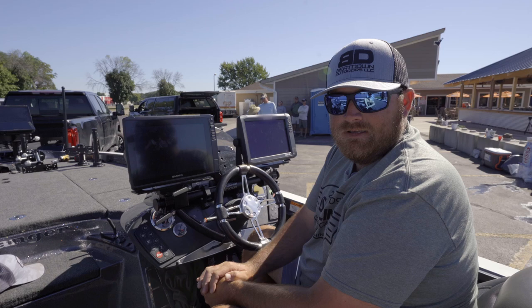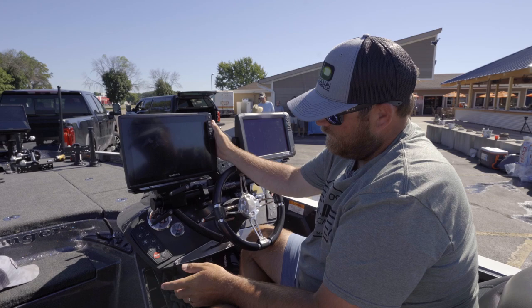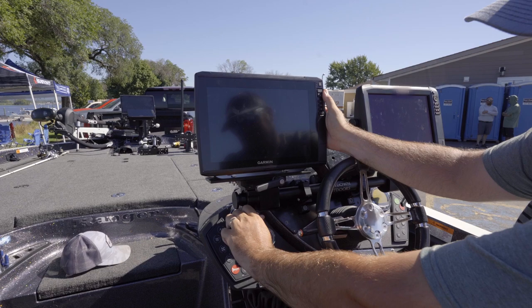What's really cool about this is the maneuverability and adjustability in this mount. Everybody's having to get custom fit covers now. With this, by the twist of a knob, you can lay these graphs down, and you can even tilt them to lay them down to cover your boat up.